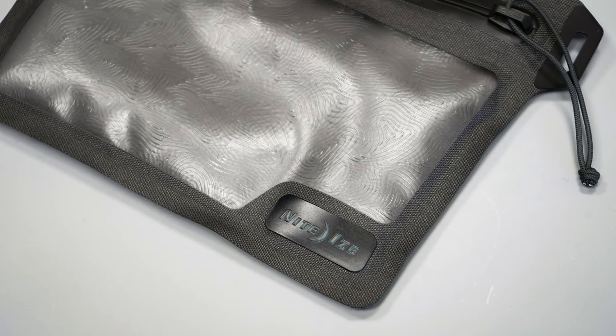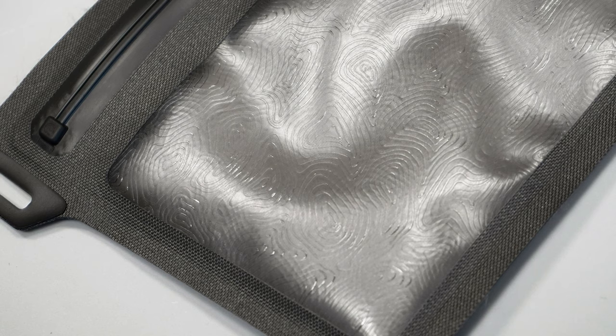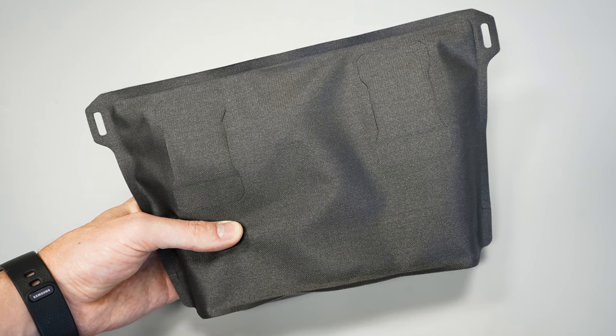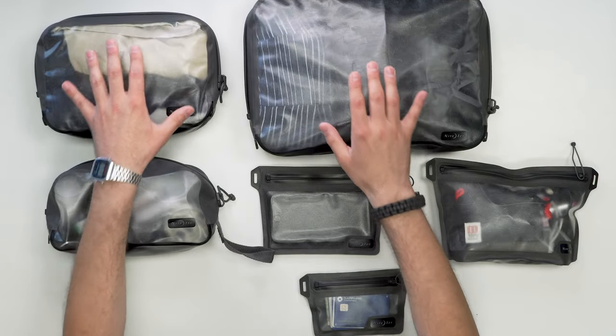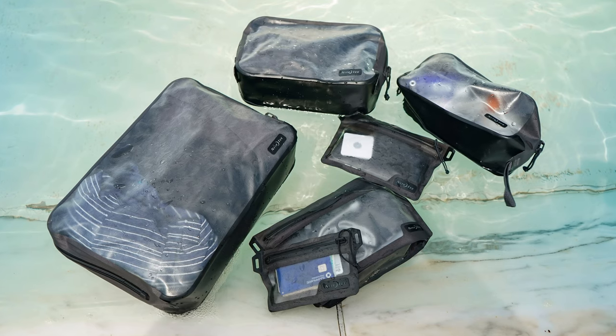Each of these pieces is made with TPU and has an RF welded construction, so everything's sealed up pretty nicely and has a nice feel. It's sort of crunchy in your hands a little bit, but not in a bad way. Everything feels really sturdy and robust enough to trust — it has a trustworthy feel, like you can pack these up, submerge them, and your gear is going to be okay.